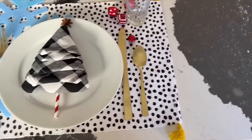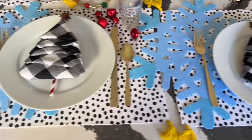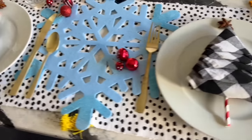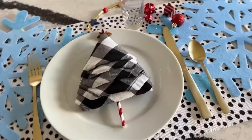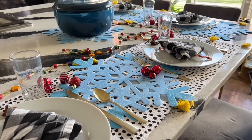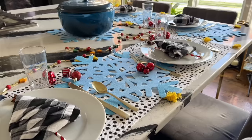Lay a single red and white striped straw vertically on the plate. Place your napkin bundle directly on top of the straw with the bottom of the straw sticking out. Enjoy this festive Christmas table setting for your Christmas Eve or Christmas morning feast.